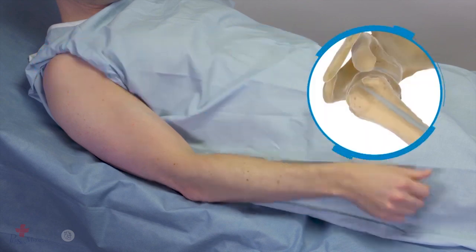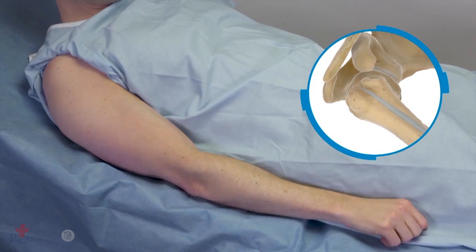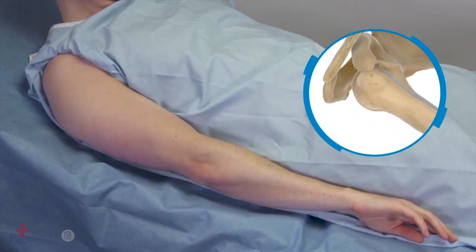First, position the patient properly by internally rotating the arm. This will protect the bicipital groove and better expose the greater tubercle of the humerus.